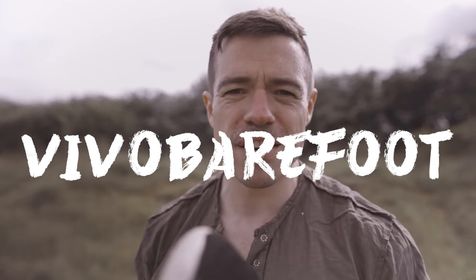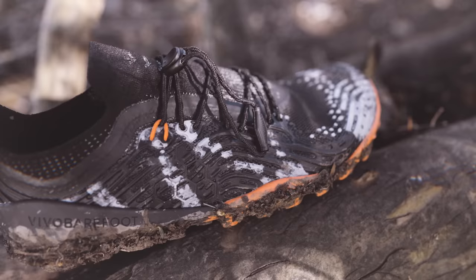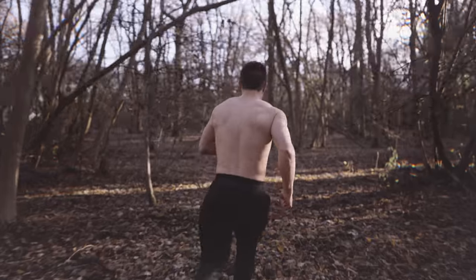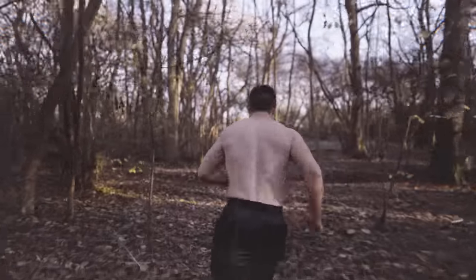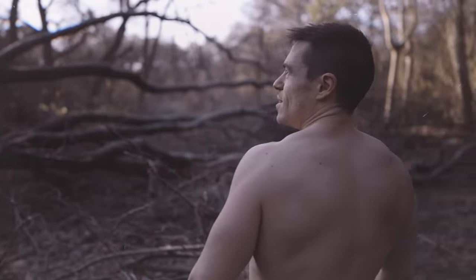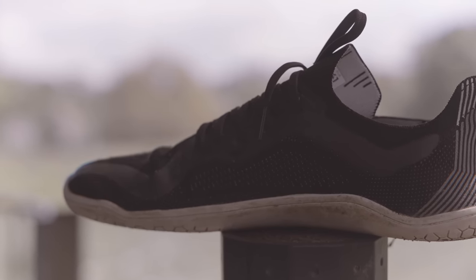That brings me to today's sponsor, Vivo Barefoot. In my opinion Vivo Barefoot make the very best barefoot shoes — they're ethically sourced, fit really well, are highly durable, and have a fantastic range whether you want trail running, gym work, or everyday wear. You can literally wear them for anything: smart enough for a nice event, flat heel perfect for weightlifting, and great for calisthenics or martial arts. I've been wearing barefoot shoes for years and for most of that it's been Vivo Barefoot. Use code bioneer15 via the link in the description for 15% off your first order.